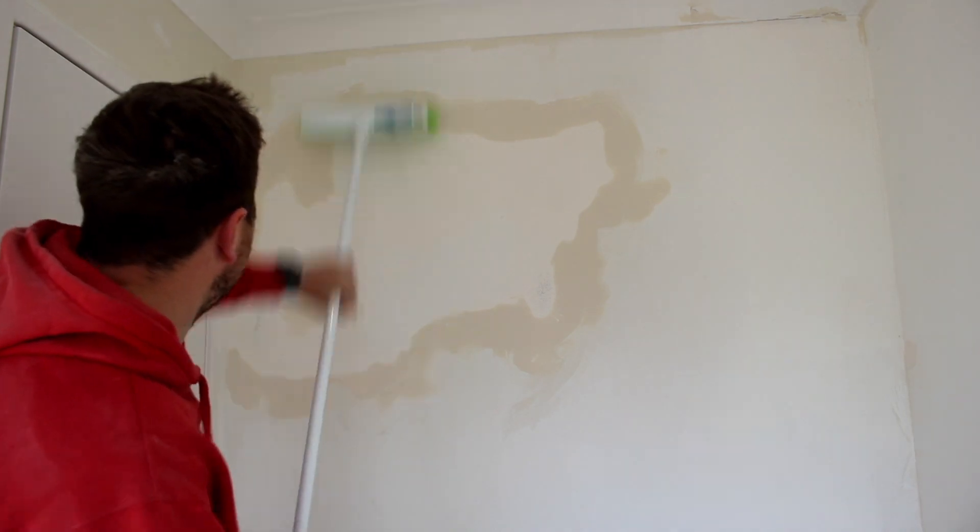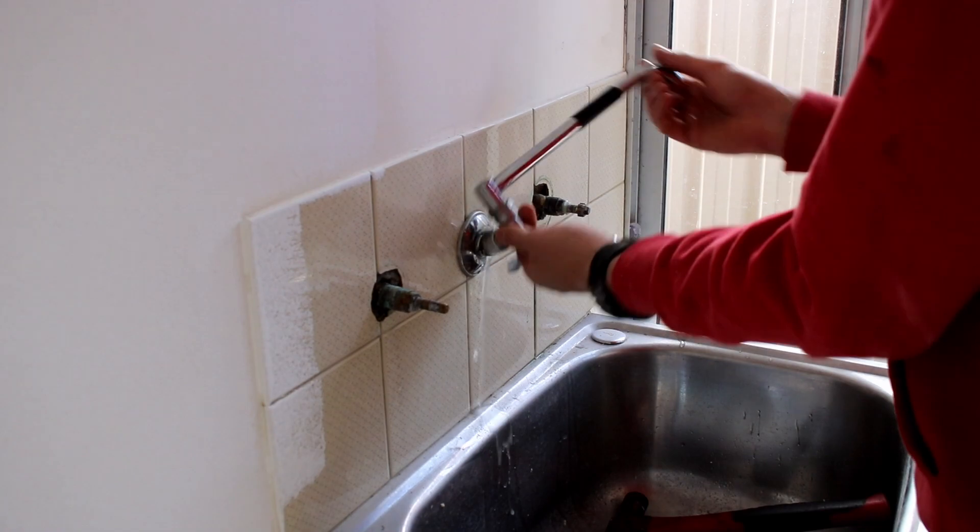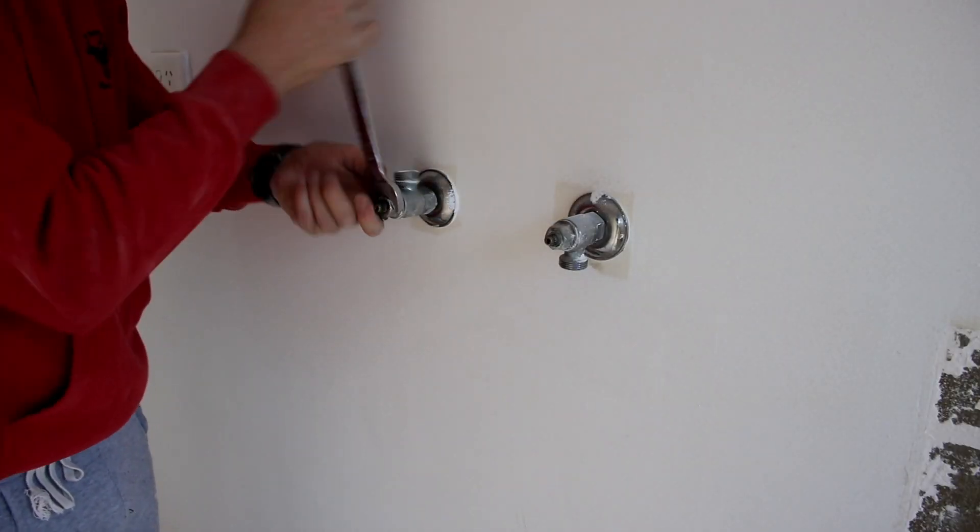For my second attempt at painting, I decided I was also going to do a splashback, so I had to remove the taps and the electrical fittings on the walls. I also took off some tiles that were up behind the sink.